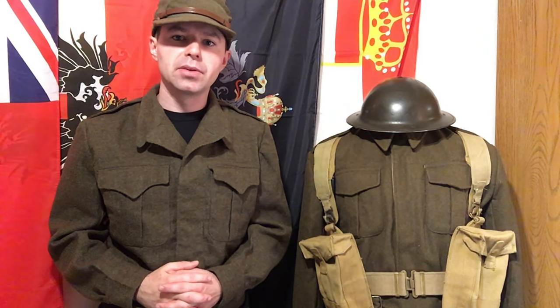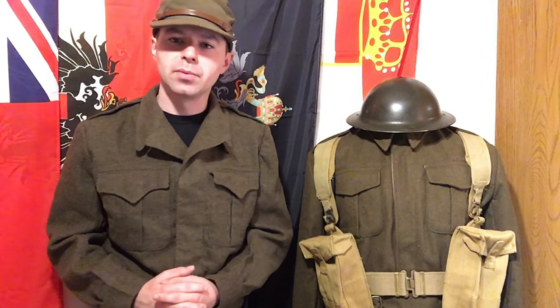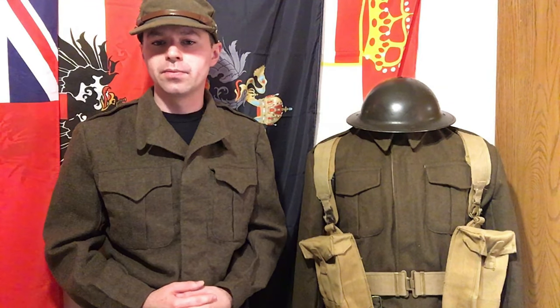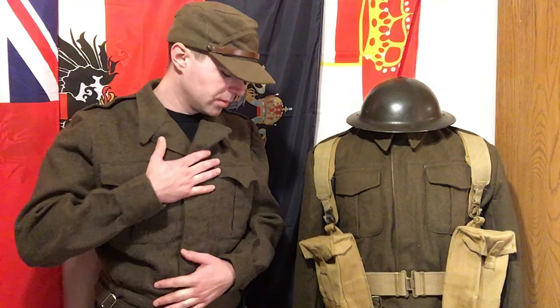We're going to take this off the tripod and compare the two blouses right next to each other. Our mannequin here has yet to be named — the front runner is Kevin, and that vote stays open until Friday, which is my birthday. If you want to go look at the channel announcement video and leave a comment for the name you think this guy should be, that's going to stay up until Friday.